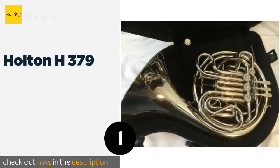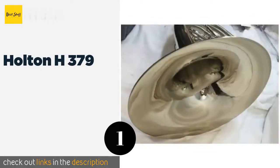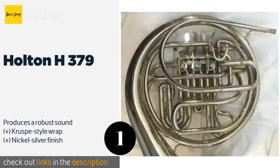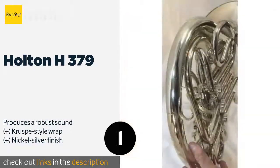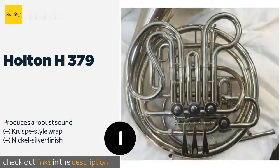The first product on our list is the Holton H379. Intermediate players will appreciate the Holton H379, which is modeled after the esteemed professional musician Philip Farkas' own instrument. The rotary valves are designed to be comfortable to play and to deliver quick and accurate responses.